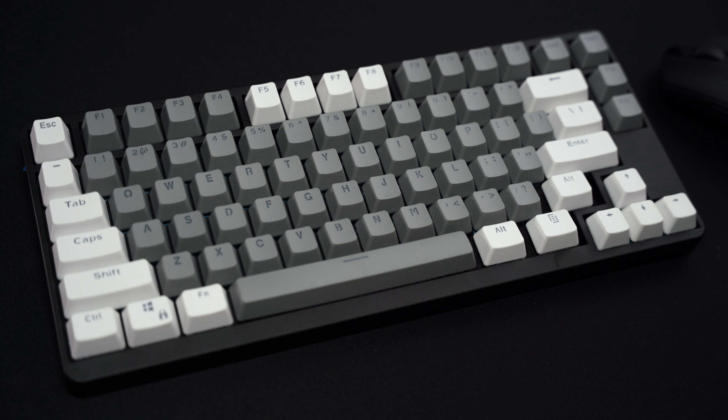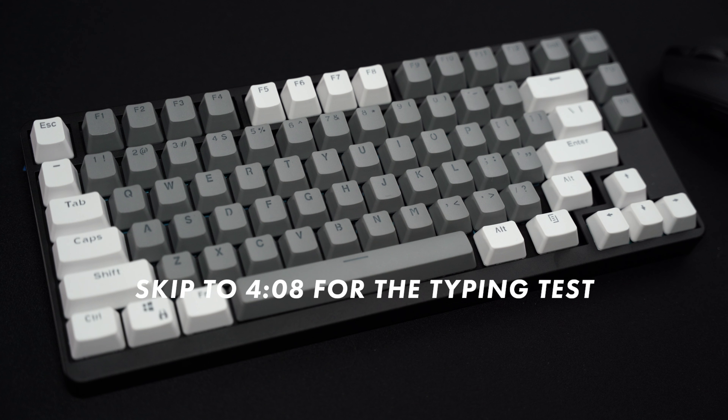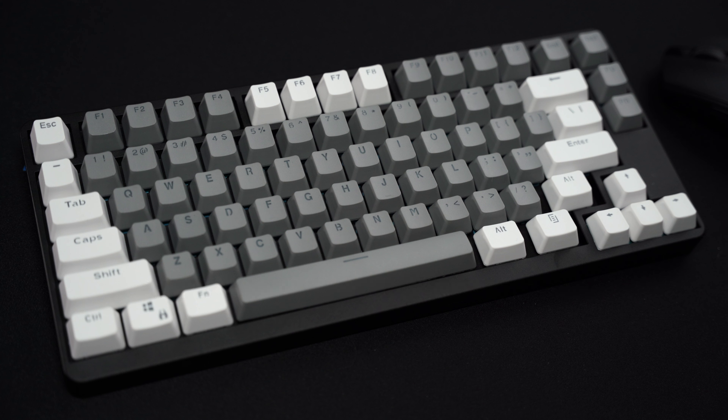So if you guys have a particular video that you'd like to see from me, please feel free to leave it down below in the comments. But before we get into that, I thought it might be nice to include a little bit of a review of this keyboard, especially for the people that may be interested in picking it up.